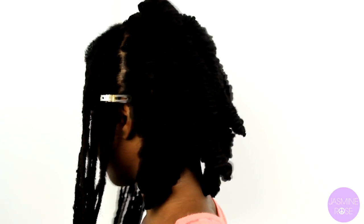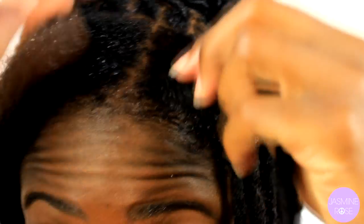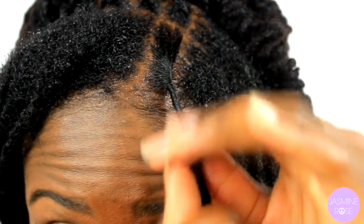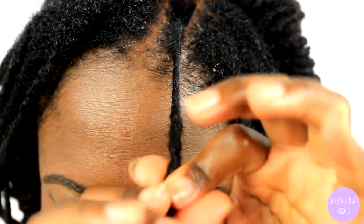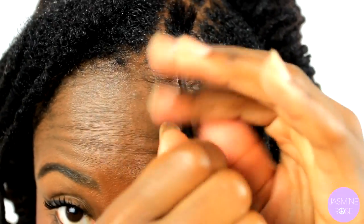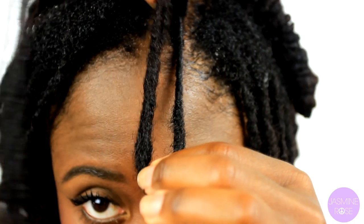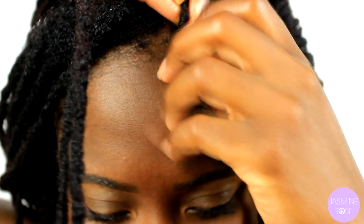Here in the back section I have completed that using pipe cleaners, and in the front I am first re-twisting my locks. I actually have a video on that — I'll leave a link in the description box below. After I have finished re-twisting, I'm going to measure out how far I want the lock knots to stop, and I usually like it to stop right above my eyebrows.